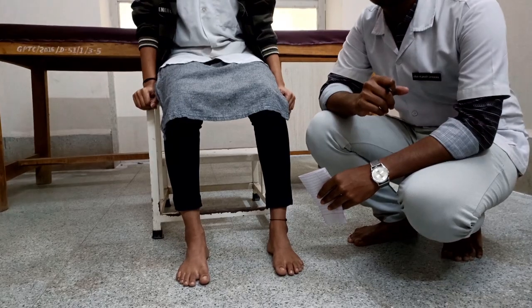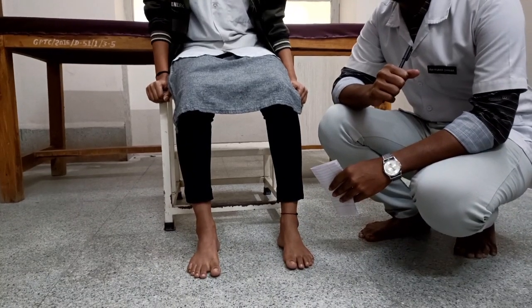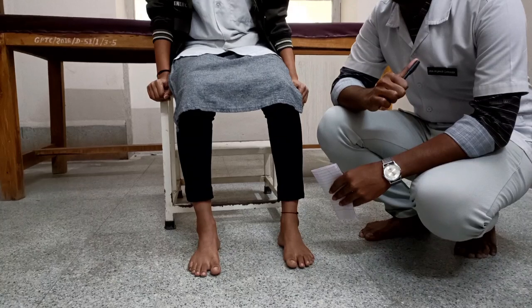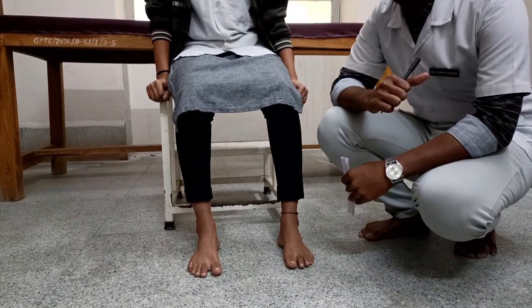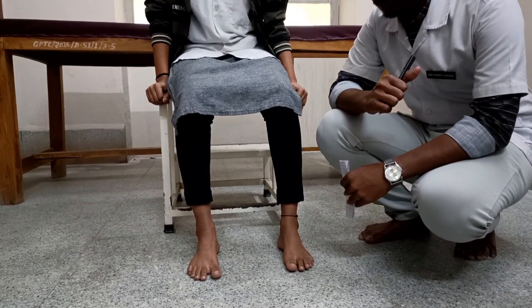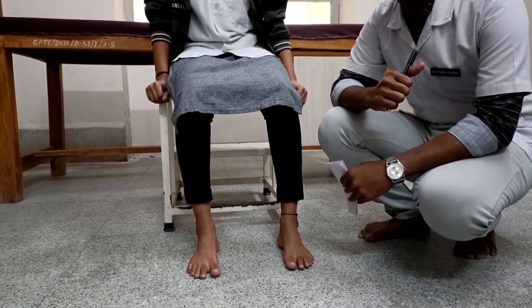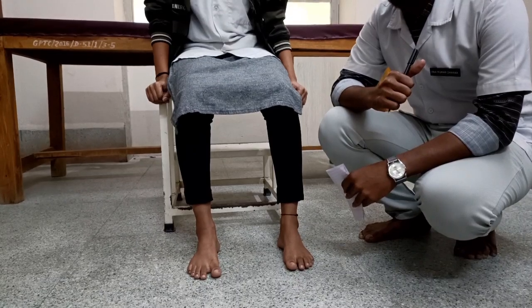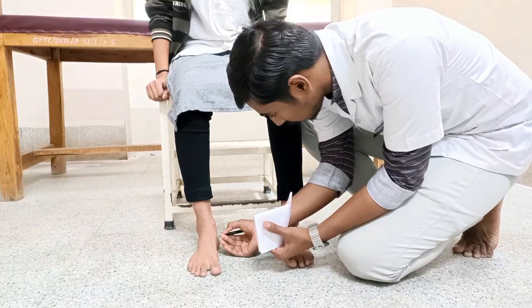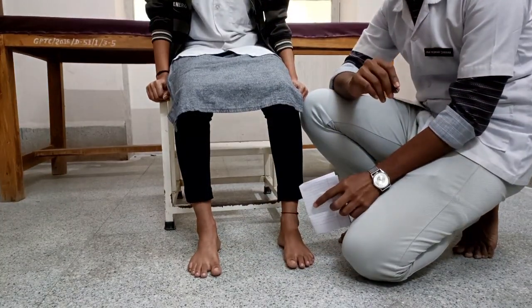Fifth, the Navicular Drop Test. This test is used to analyze midfoot mobility and its effect on other parts of the kinetic chain. Patient position: sitting on a stool with the foot resting on the floor. Therapist position: standing beside the patient. Procedure: the therapist palpates the navicular tuberosity and marks the height of the navicular tuberosity on a paper.